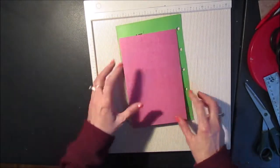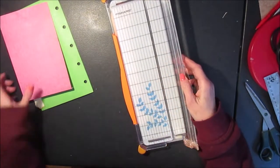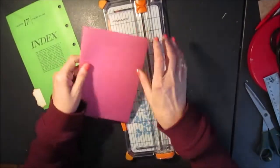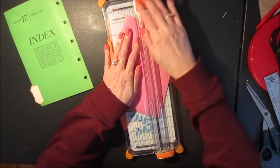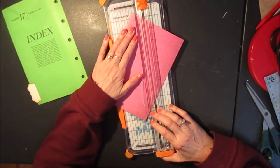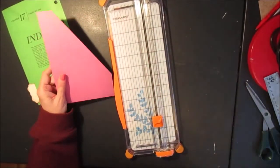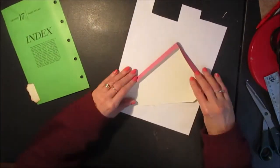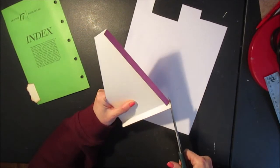Now I want to cut this at a bit of an angle. So here's my left edge and that's the bottom - I'm going to start from about here down to there. And now I can attach it to my page. I'm going to cut this at a bit of an angle so it doesn't show.